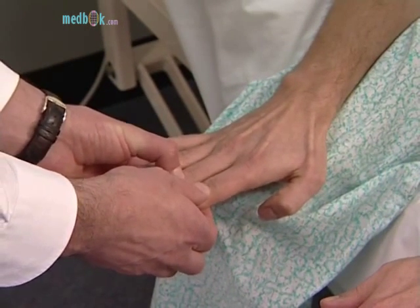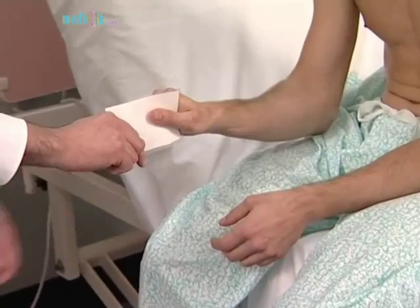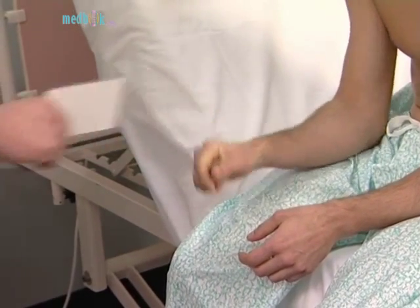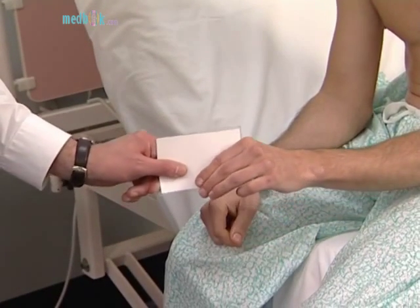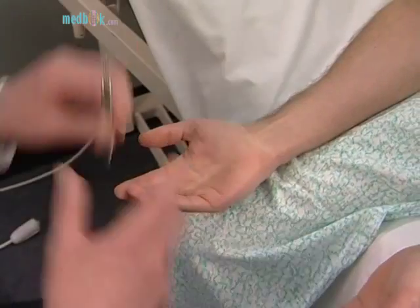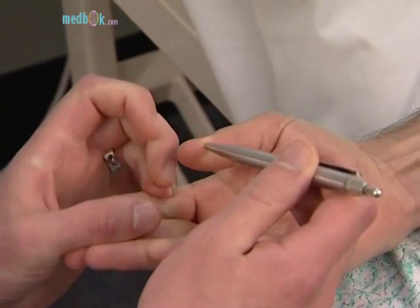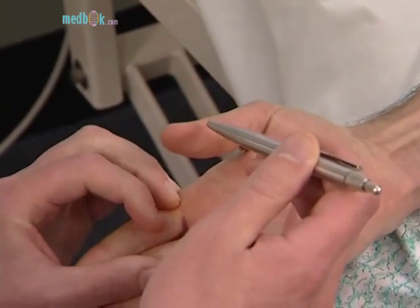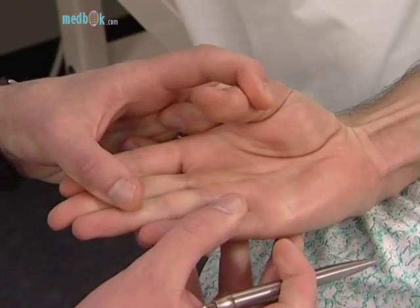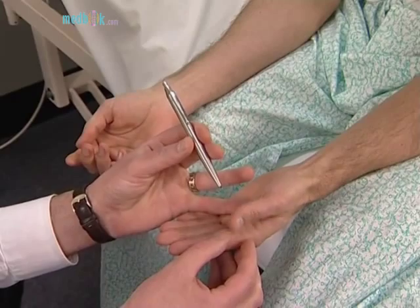Now test for an ulnar nerve lesion. Froment's sign: ask the patient to grasp a piece of paper between the thumb and lateral aspect of the forefinger on each hand. If the sign is positive, the affected thumb will flex because of loss of its adductor muscle. Now test for a median nerve lesion. Pen touching test: ask the patient to lay the hand flat, palm upward on the table, and attempt to abduct the thumb vertically to touch the examiner's pen held above it. This may be impossible if there is a median nerve palsy at the wrist or above.